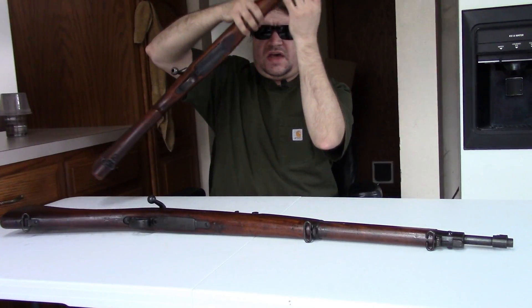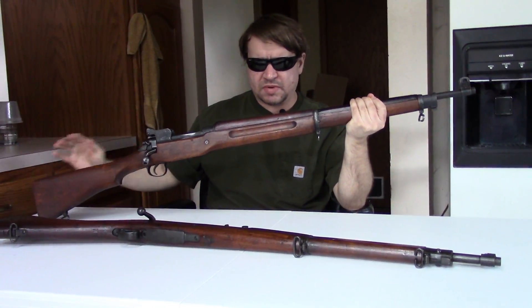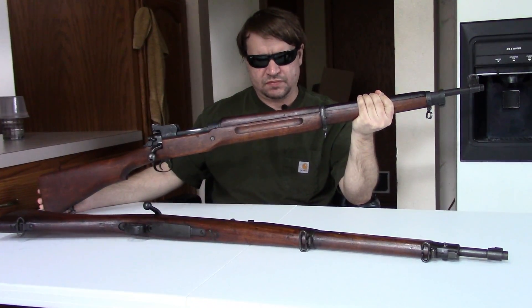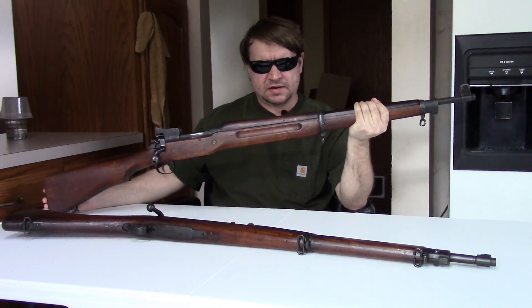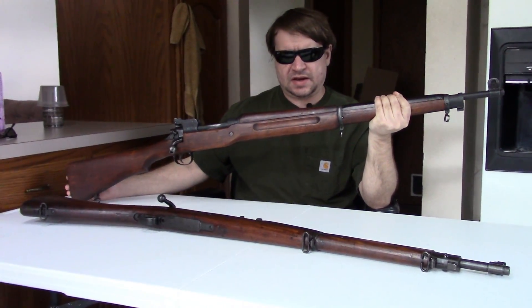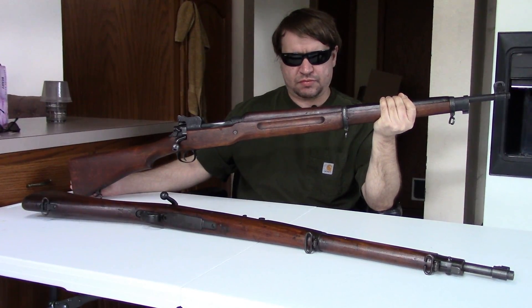The 1917 is a bit heavier and longer than the 1903 — about 46.5 inches overall with a 26-inch barrel, weighing just under nine and a quarter pounds, roughly half a pound more than the 1903.